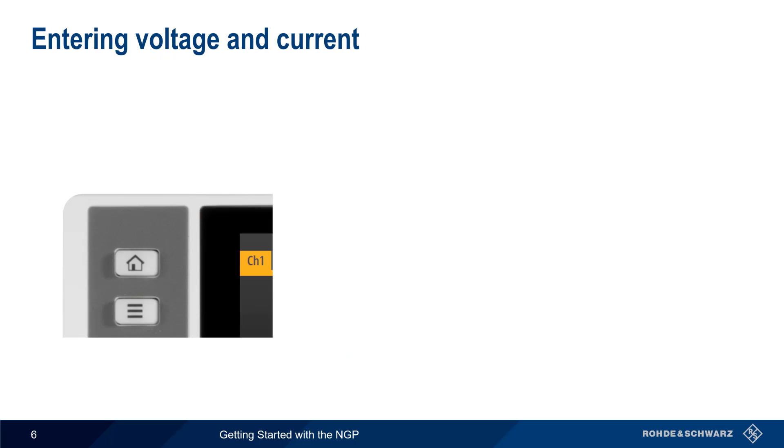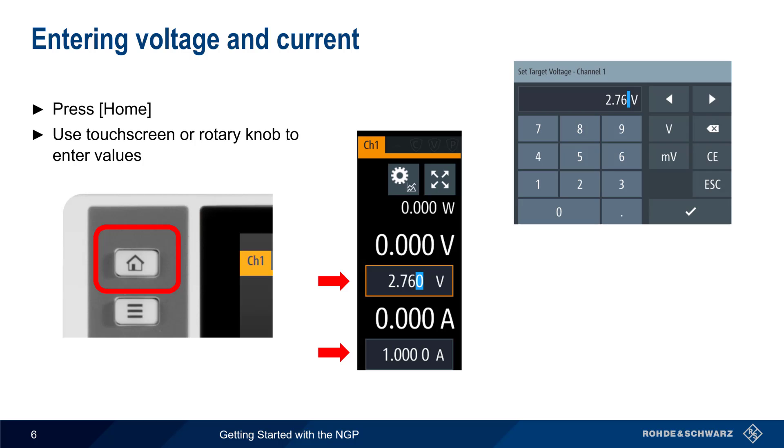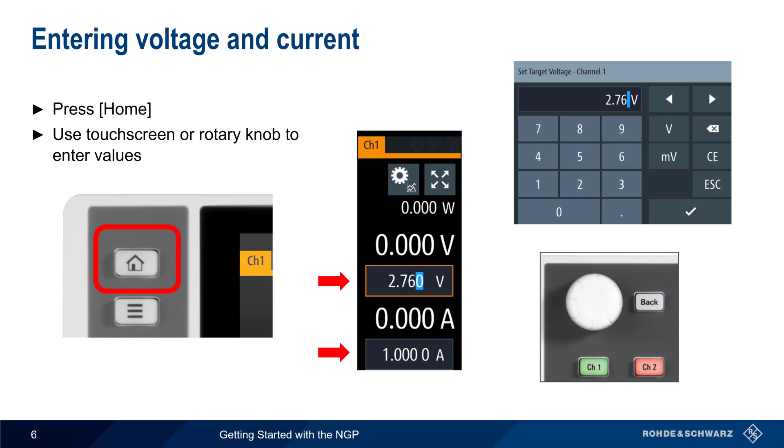To enter voltage and current for each channel, start by pressing the home button. The values for voltage and current limit can be entered either using the touch screen or with a rotary knob. Confirm values with either the checkmark key or by pressing the knob.